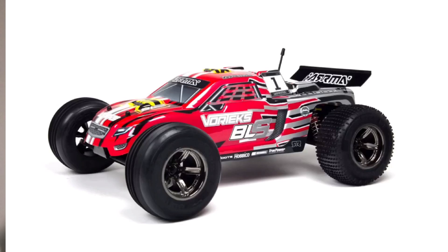It's kind of a remake of the old two-wheel drive brushed Vortex — I think it's an older car. But the new one looks awesome: four-wheel drive brushless, I'm sure 50-plus miles an hour out of the box. Looks like an incredible car overall.